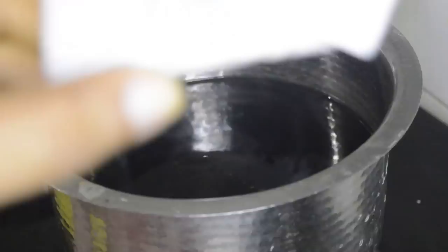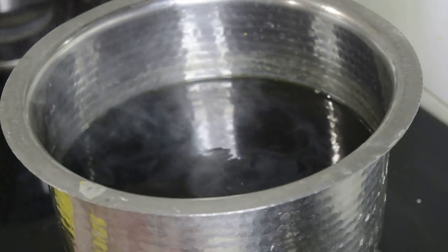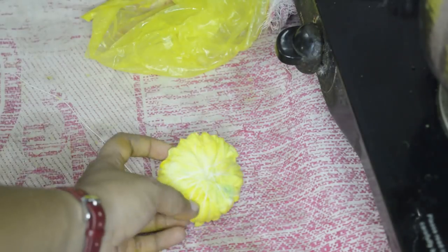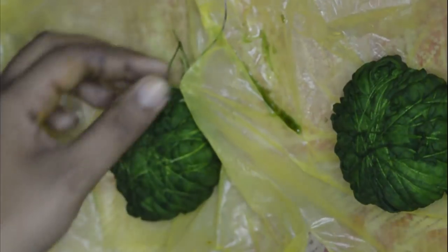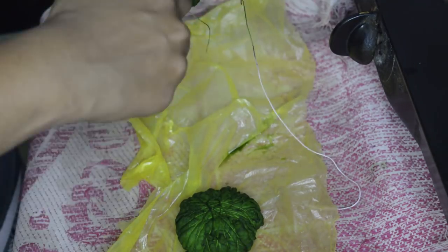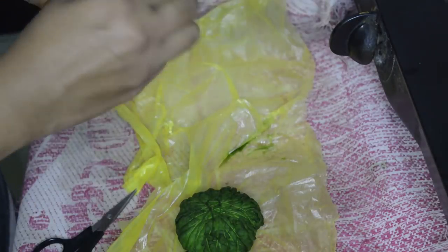For the second color, I am just going to add two tablespoons of blue color into the yellow water to get a nice green shade. Also add some salt again, tie the fabric, dip it into the water for 15 minutes, then remove the fabric from the water. Let it cool down, cut the threads and open the fabric to air dry.